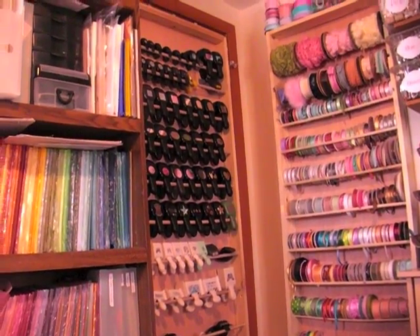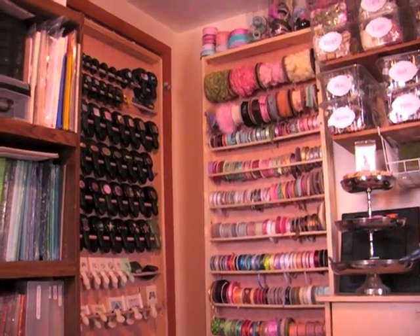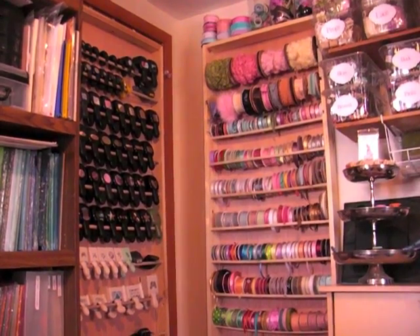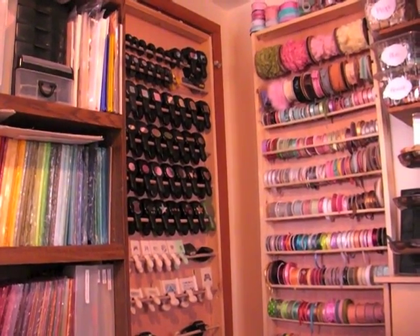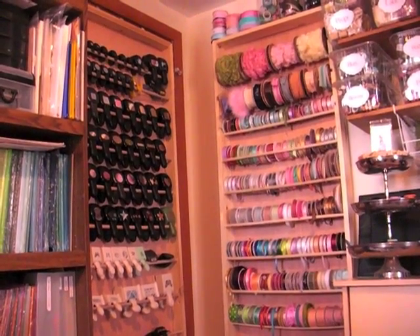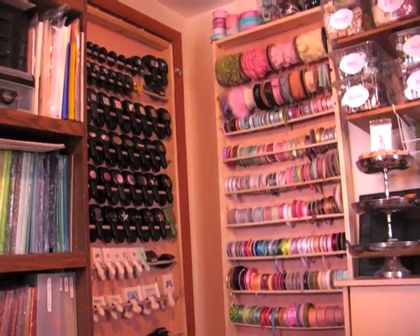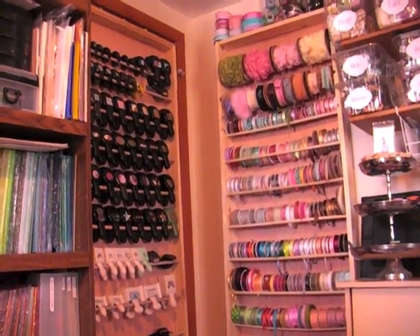So obviously you can see I have a ton of ribbon — probably more than will last my lifetime. But this way I can at least remember to use it, and it's hidden behind the door so it's not like a big eyesore with all the different ribbons, because I didn't color-categorize them, which is typically the way that I coordinate things.